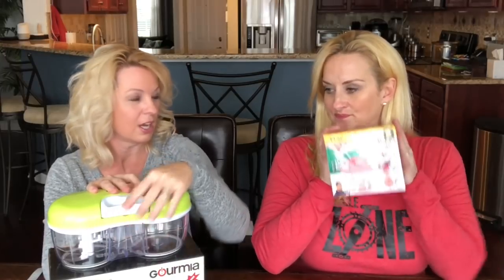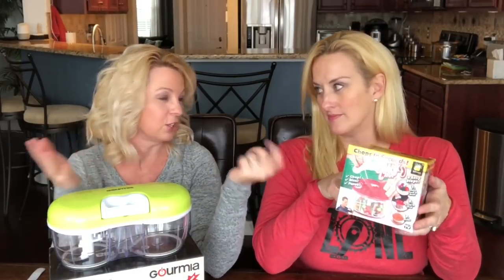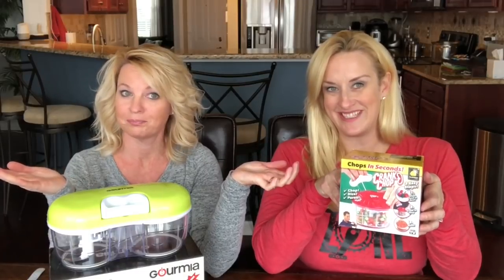They also have a single one too, but from some of the reviews I've seen, it seems like the crank is not as good as this one. So I'm curious to see — we're gonna compare the two and see which one is better. Let's see what's in the box.